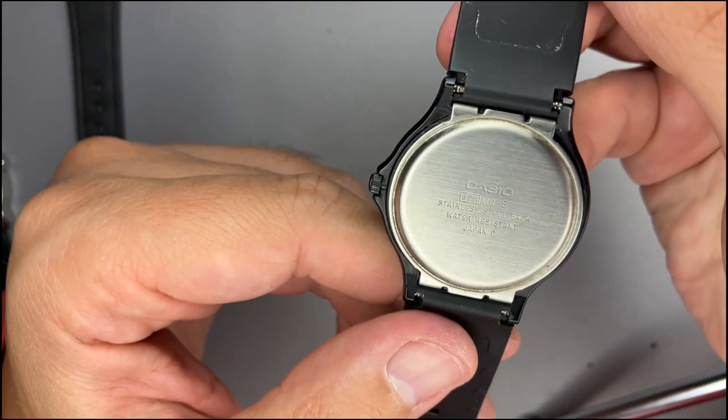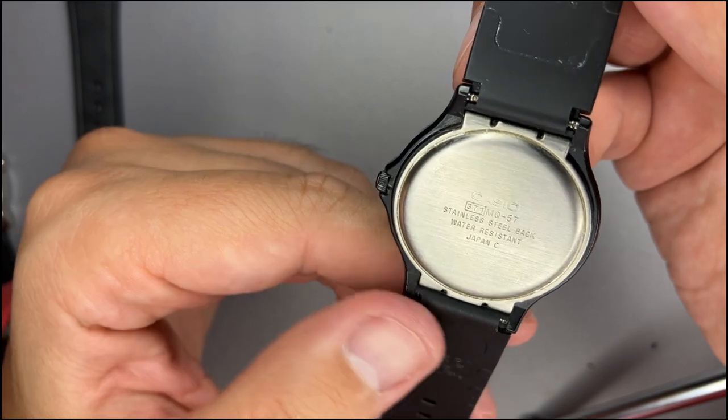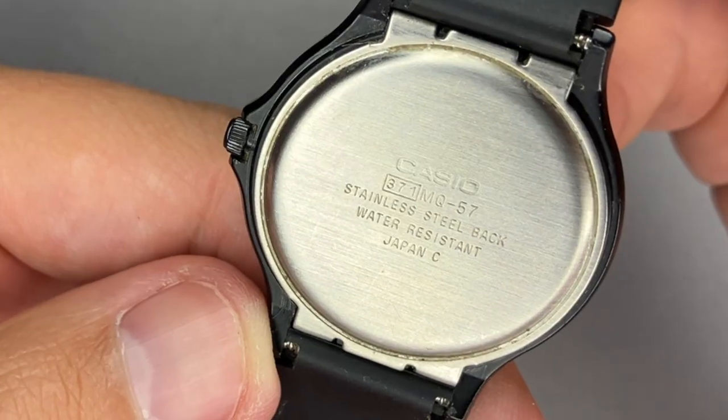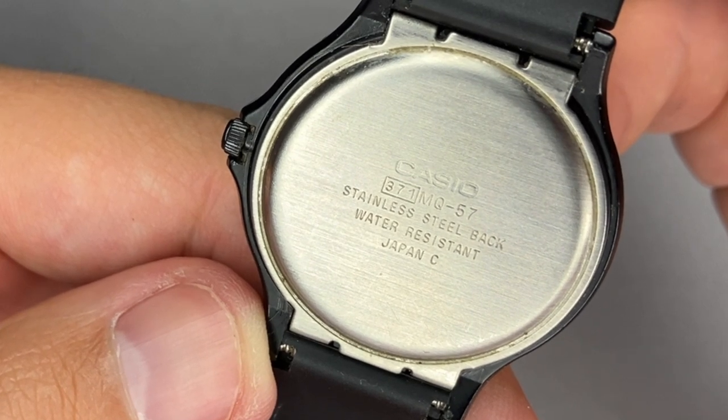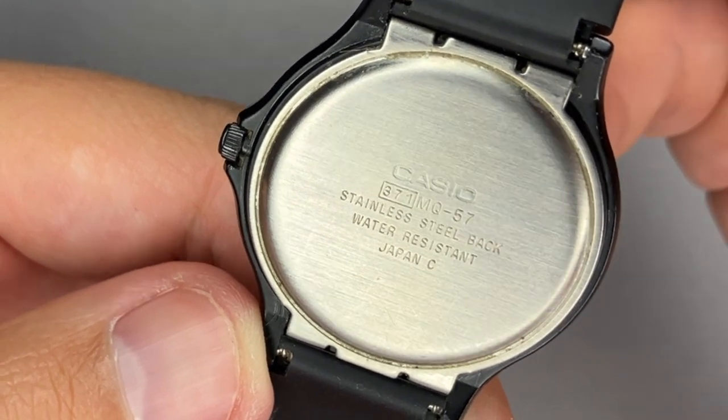What I was saying is that the information from the back case is not that much. Basically we have the Casio logo, the module and module name. The back is made from stainless steel and it is water-resistant. Japan C — I would presume that this model is made in Japan.